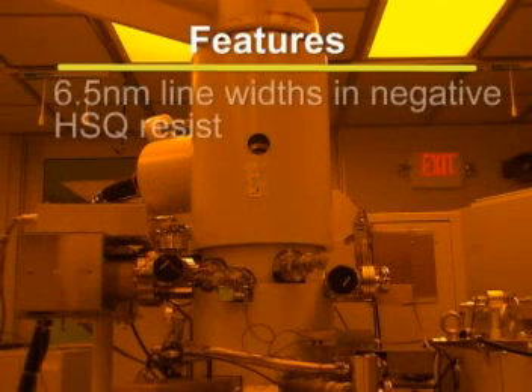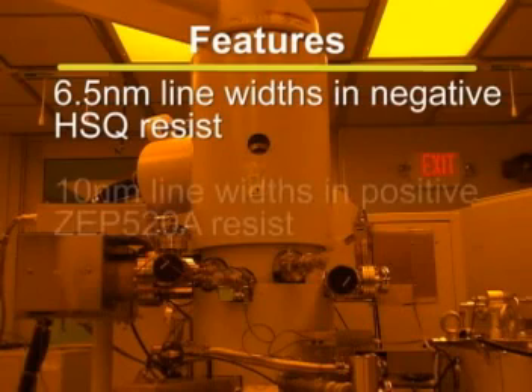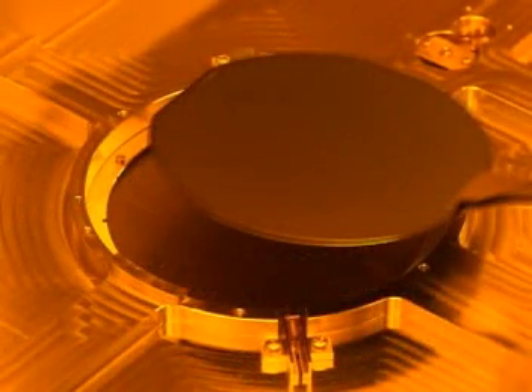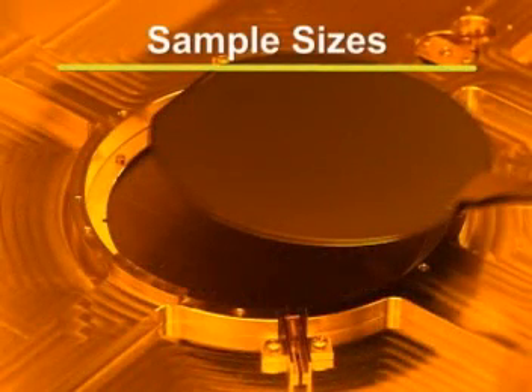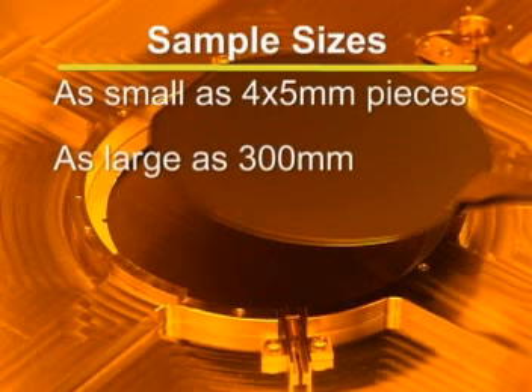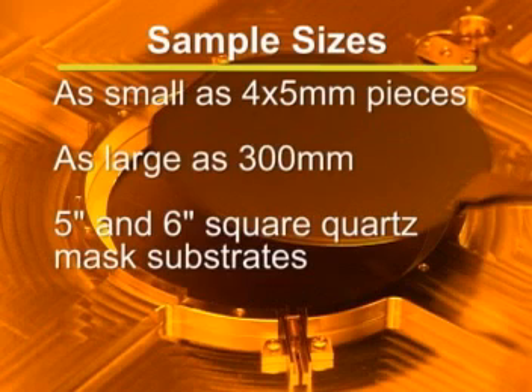The tool has demonstrated 6.5 nanometer line widths patterned in negative HSQ resist and 10 nanometer line widths in positive ZEP520A resist. The JBX9300 is capable of processing many different sample sizes. Samples can be as small as 4 by 5 millimeter pieces and as large as 300 millimeters. In addition, 5 inch and 6 inch square quartz mass substrates can be loaded.